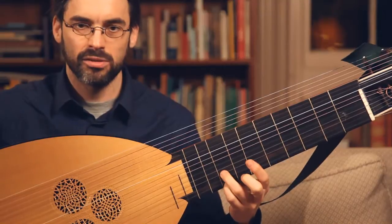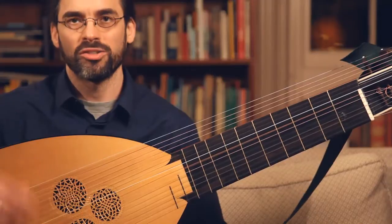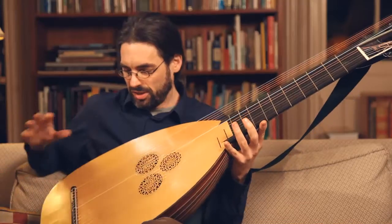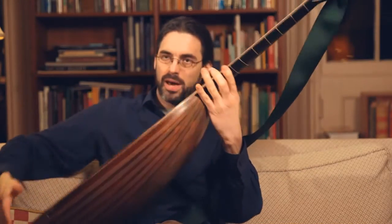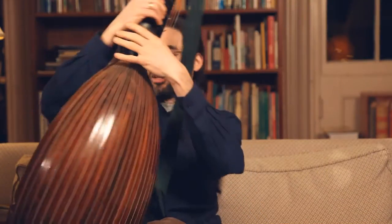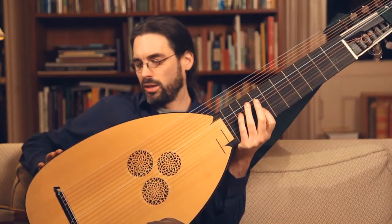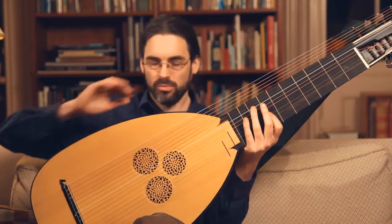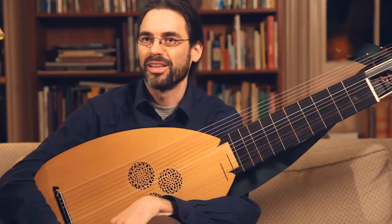It's a lute with a very peculiar tuning. We can do scales across the strings instead of on the same string shifting around. The soundboard has a sort of shallow back with all these ribs, each one of these individual pieces. It was an early 17th century style, and then in the mid to early 18th century it was reconfigured. This is a three-year-old copy of that reconfiguration.